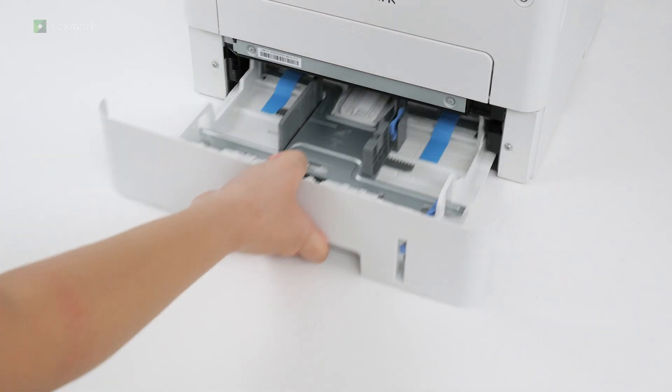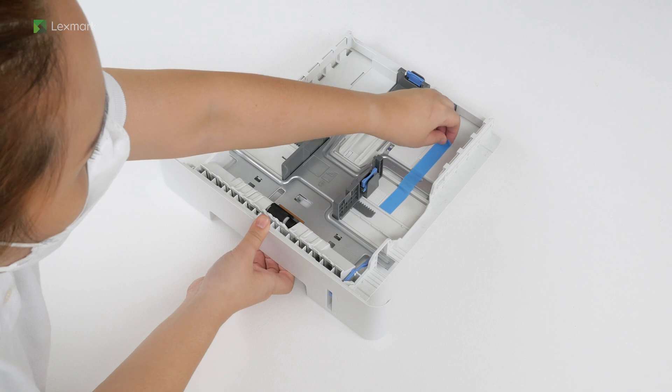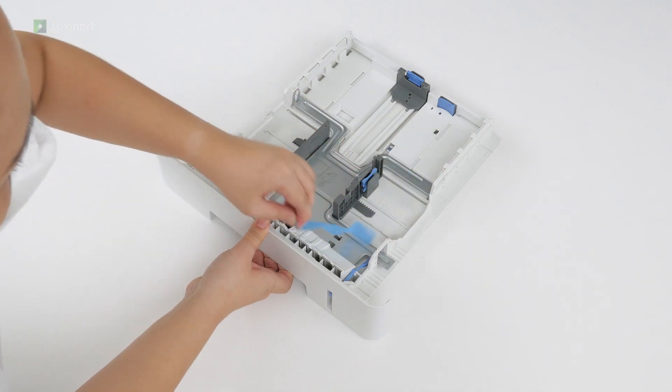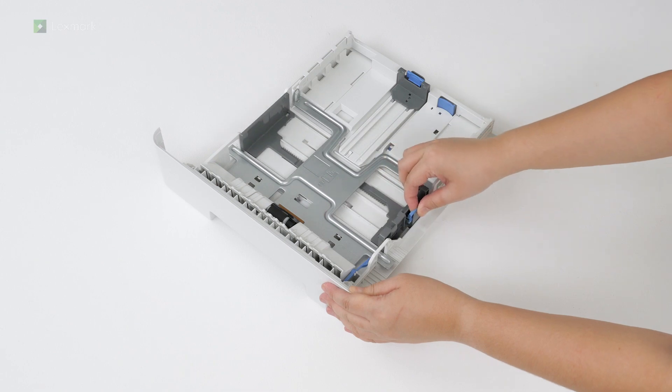Remove the tray, and then remove the packing material. Adjust the guides to match the size of the paper that you are loading.